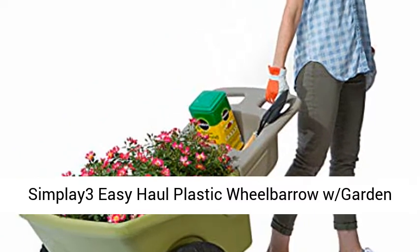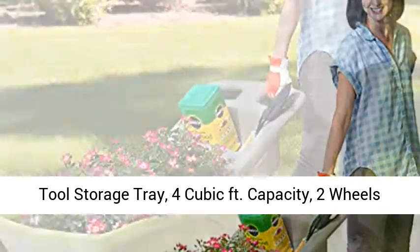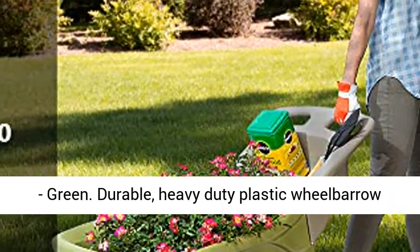Simplay3 Easy Haul Plastic Wheelbarrow with Garden Tool Storage Tray, 4 cubic feet capacity, 2 wheels, green.